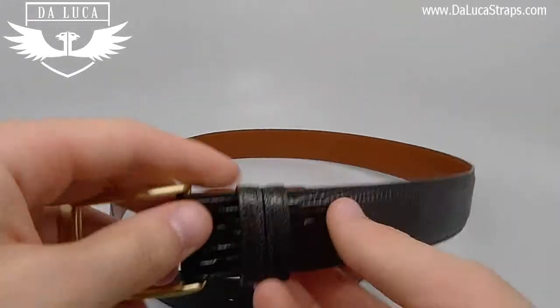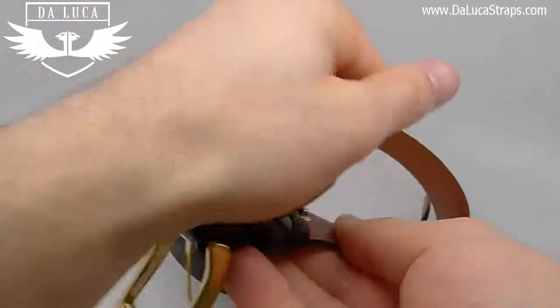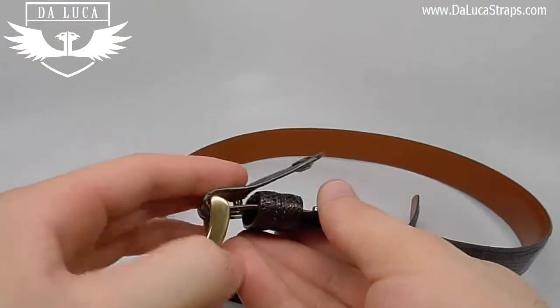I want to start off by talking about the buckle end of the belt, which features two snaps that easily come apart and allow for you to change out the buckle to whatever one desired.